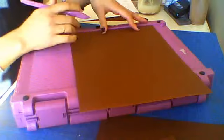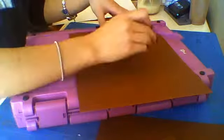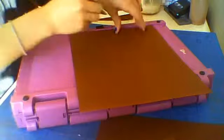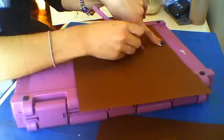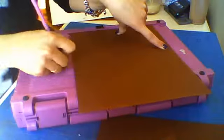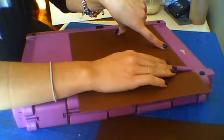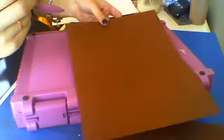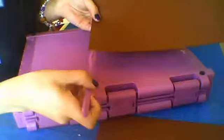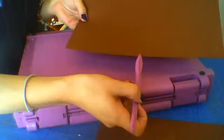You're going to place this cardstock on your scoring board on the 11-inch side and score it at: half an inch, 4 and a half inch, 5 inch, 5 and a half inch, and 10 and a half inch. If your board doesn't reach 10 and a half, rotate the paper and score half an inch from the other end. So again: half an inch, 4 and a half, 5, 5 and a half, and 10 and a half.